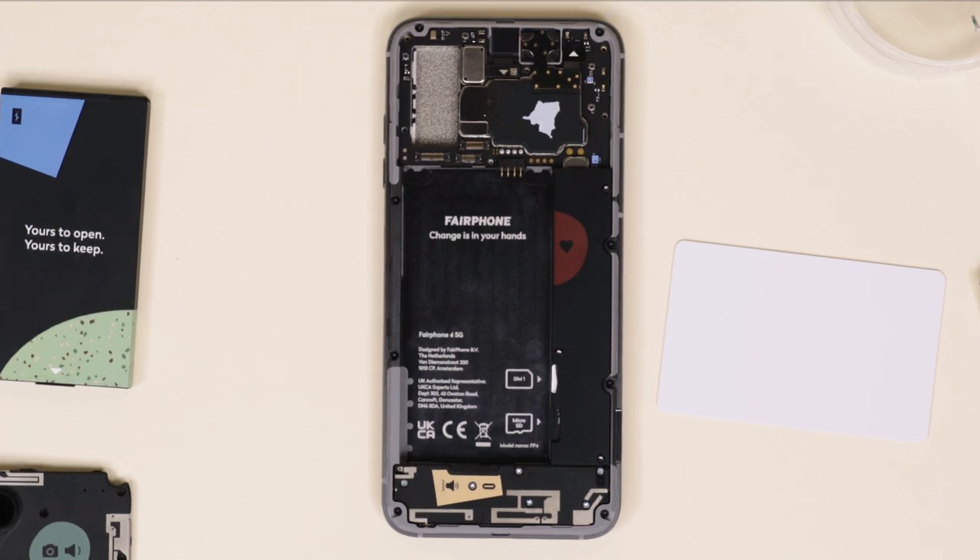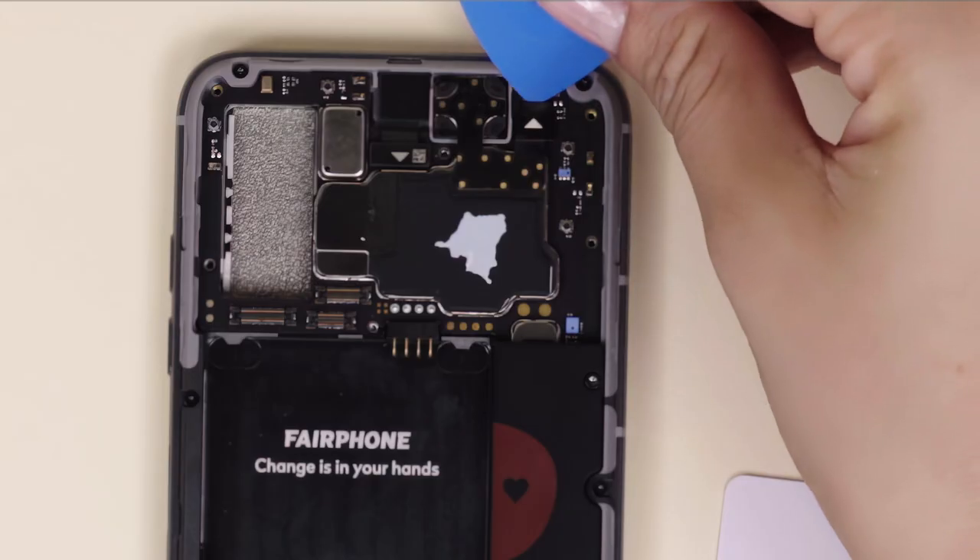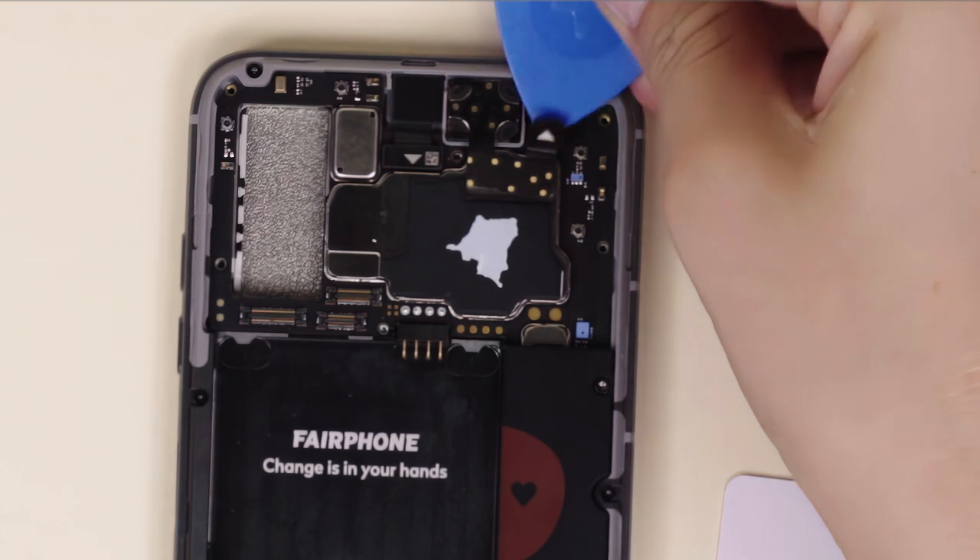Now that you've successfully removed the main camera, you'll notice the earpiece part sitting securely behind it. To remove it, start by gently disconnecting its BTB connector.